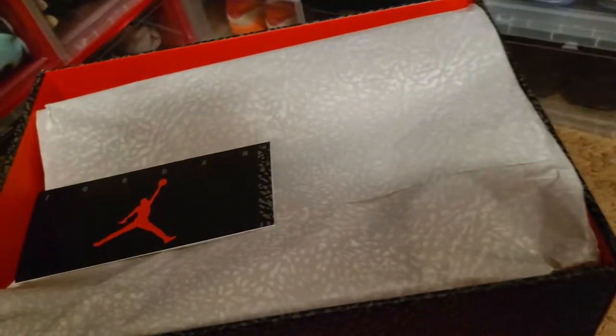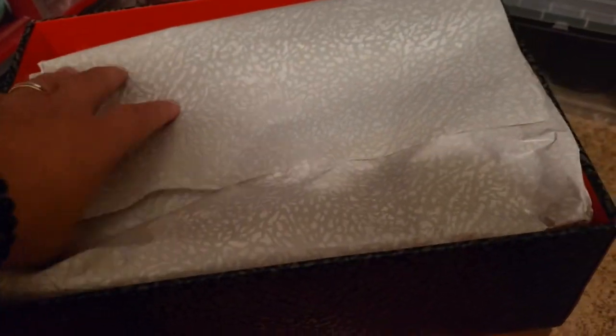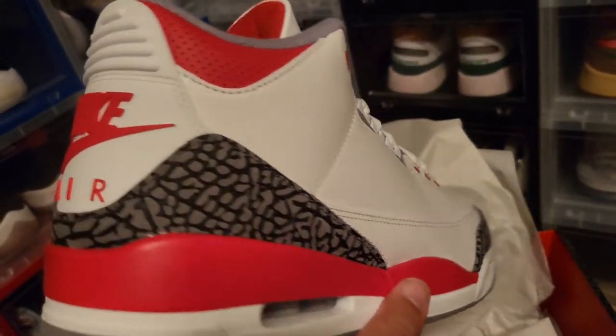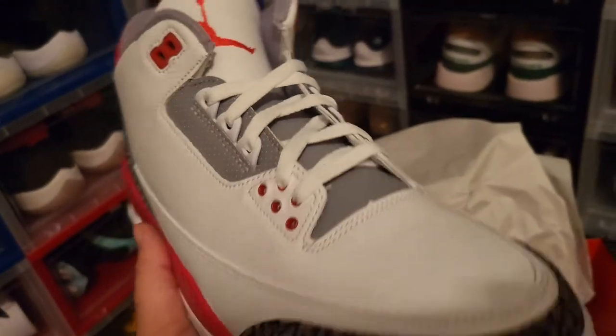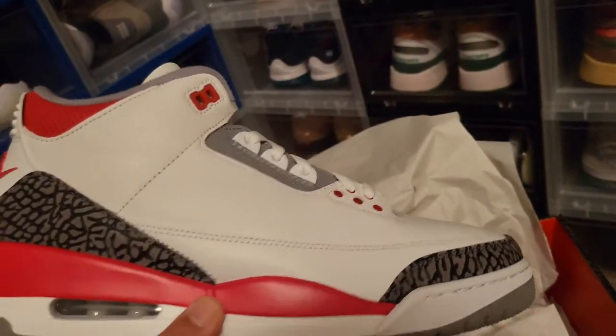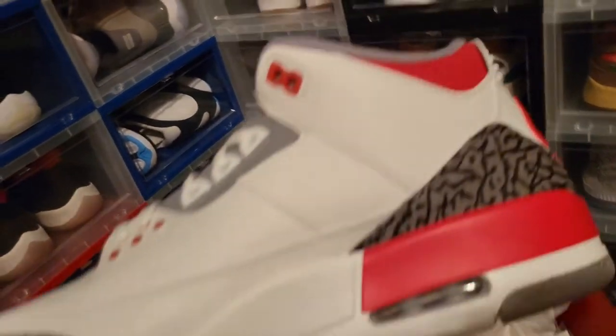What is this one? This is one of the top contenders for shoe of the year for a lot of people — a lot of people were waiting on this shoe. This is the fire red Jordan 3 right here. The return of the Nike Air on the back, the elephant print done right. Just a classic shoe. Another double-up right here — this is DS. Had to double up on the fire red 3.